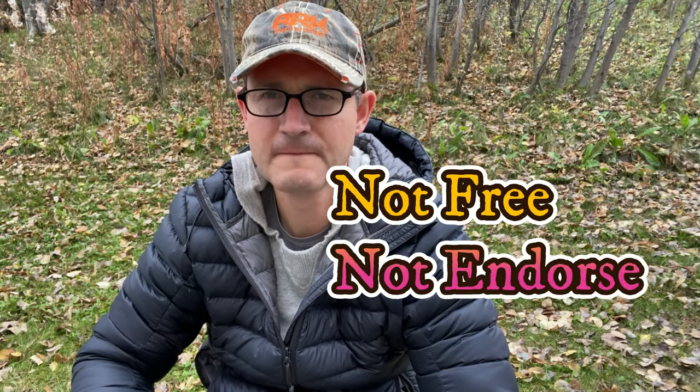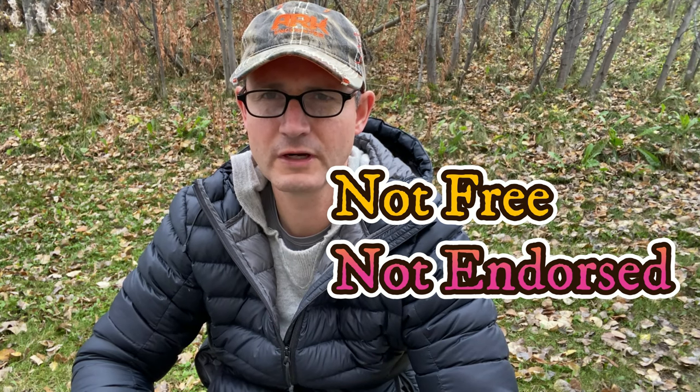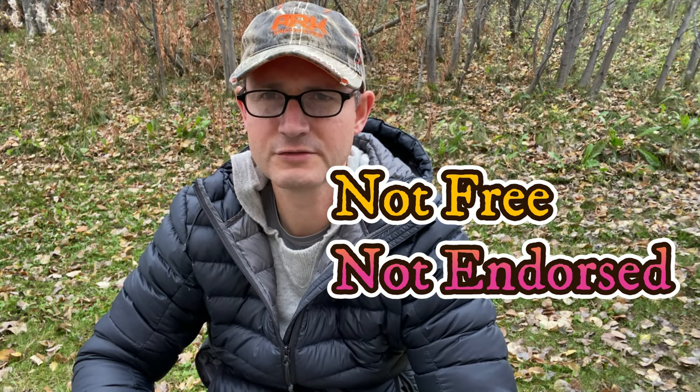I do this disclaimer: the 30 degree Z-Packs standard sleeping bag that I'm holding right here, I purchased with my own money. I was not asked nor am I endorsed in making this review video. So the thoughts and opinions I have of the 30 degree sleeping bag by Z-Packs are mine and mine alone.